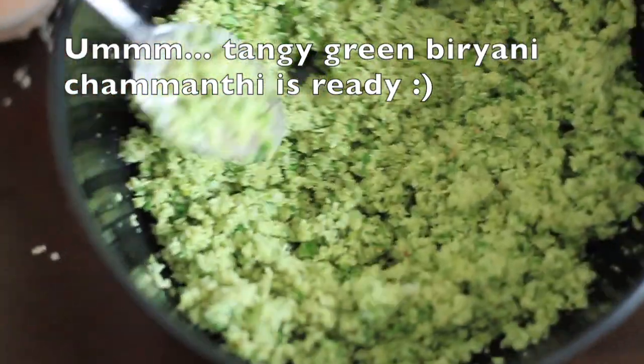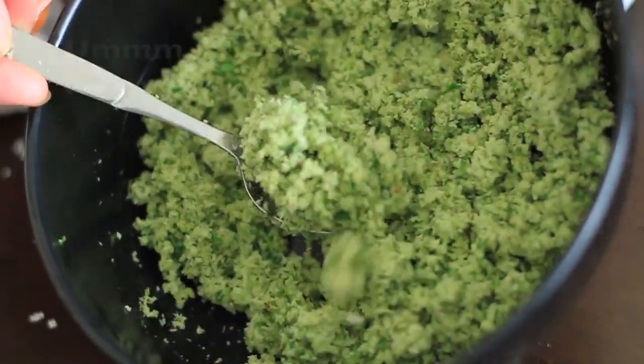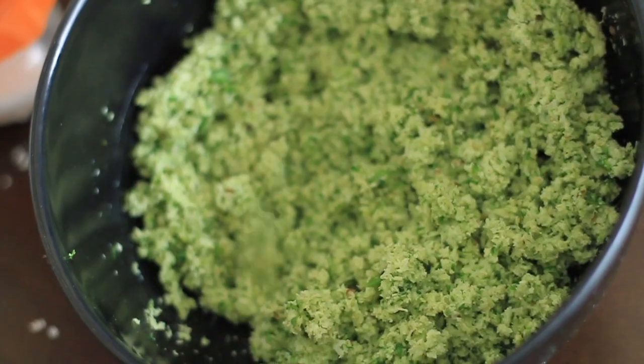Now our tangy chamandi is ready to serve with tasty Kerala biryani.